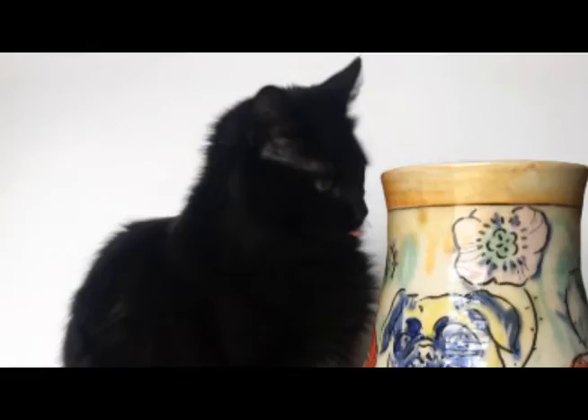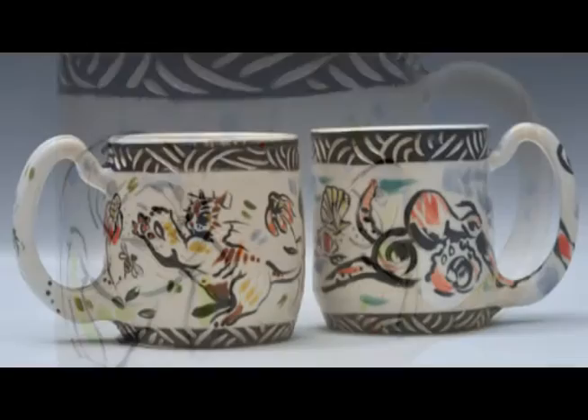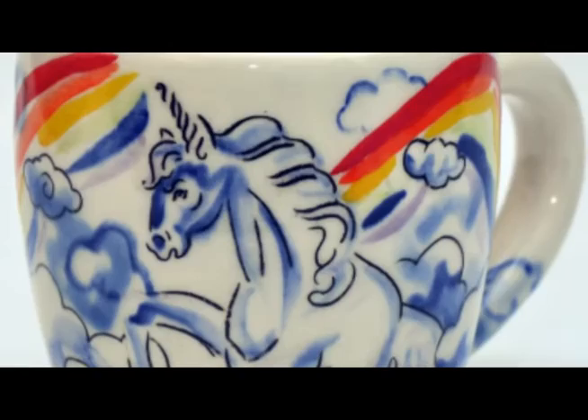A lot of the stuff I do is animal-based, but I also draw from my personal life. I think particularly successful pieces are often when you do have that personal connection. Ideas come from all different places.